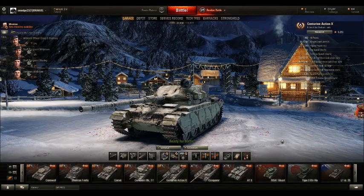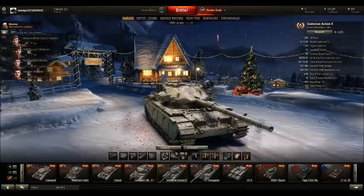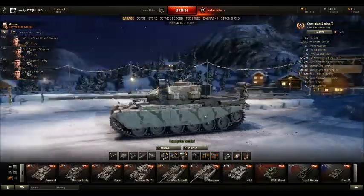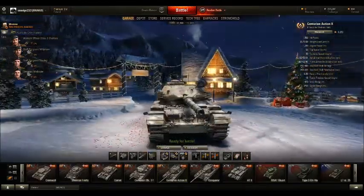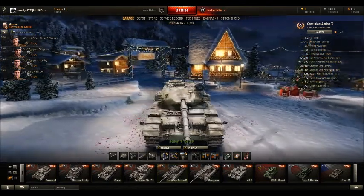Hello there ladies and gentlemen and welcome back to World of Tanks. I'm sorry I've been gone for a while, but to make up for it and for my triumphant return to YouTube and videos, I'm going to do a tank review on the machine I have been enjoying the most lately, which is of course the Centurion Action X.